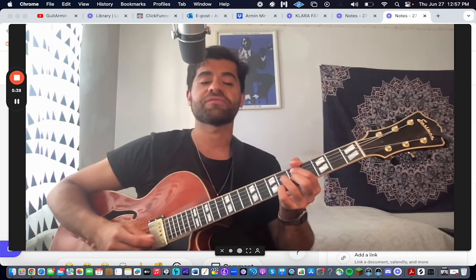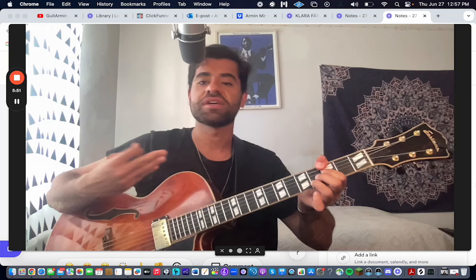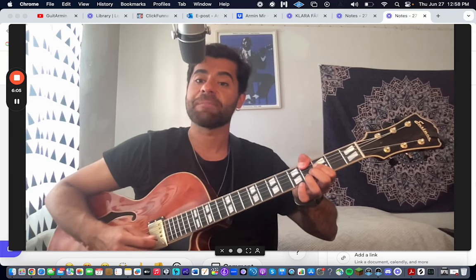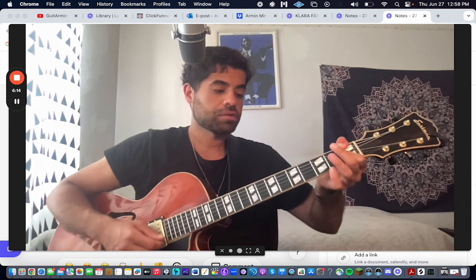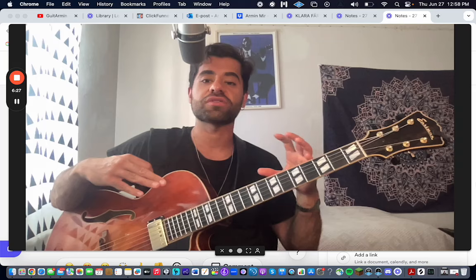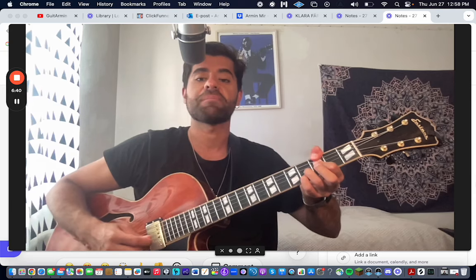D minor 7 flat 5 becomes F minor. Then we go G7 — here's the thing: you can do different things. If you want to play the altered stuff, you can convert this to A-flat minor. You hear how close they are? It's literally A-flat minor 6 but just G in the bass. So you can go F minor, A-flat minor, and then C minor. That's the theory behind it: F minor, A-flat minor when it's a minor 2-5-1 in C. So D minor 7 flat 5 you play F minor Dorian, G7 you play A-flat minor Dorian, and then you land on C minor.